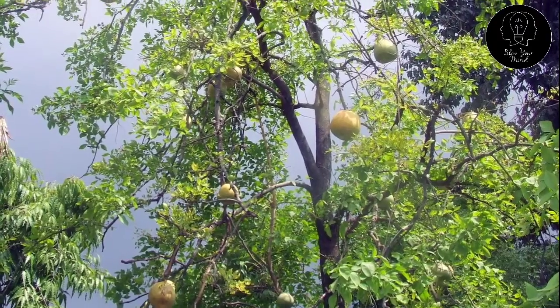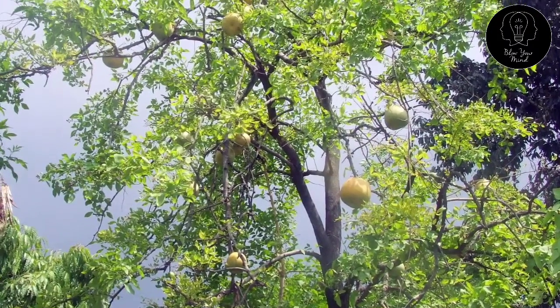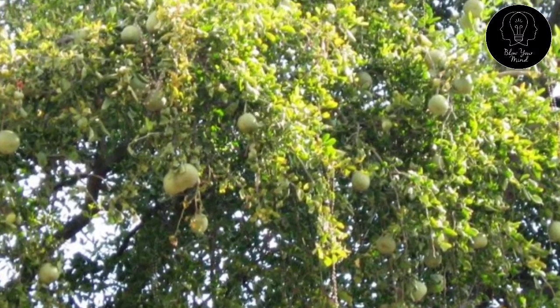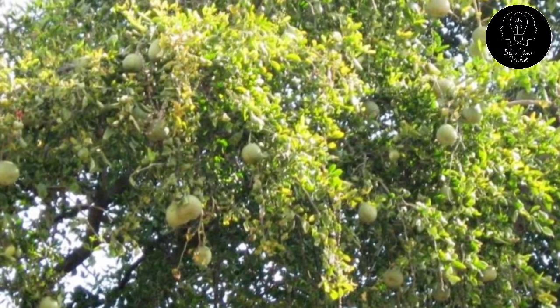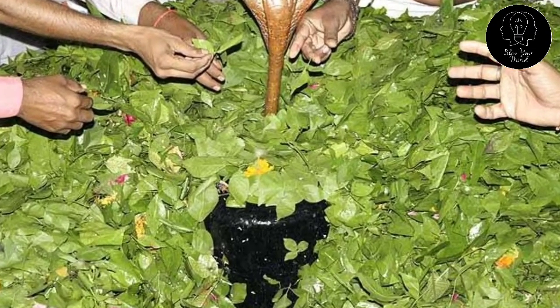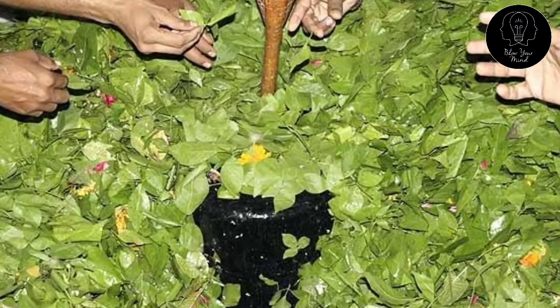Bael is botanically known as Aegle marmelos and it is a deciduous tree with trifoliate leaves. Bael is an indigenous fruit tree of India, growing wild and semi-wild in north India. It is considered holy in Hindu religion and the leaves are used as offerings for Lord Shiva.